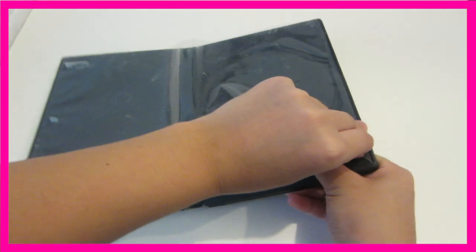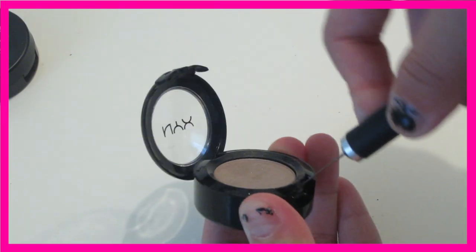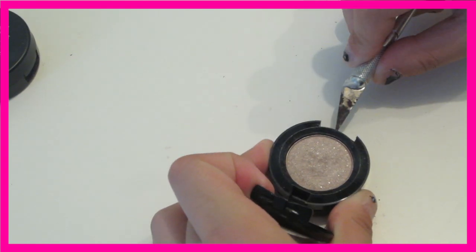So the first thing that you do is take the plastic film off of your CD — it's really easy as you can see. And then you just depot all of your eyeshadows. This one was really hard but eventually I got it.